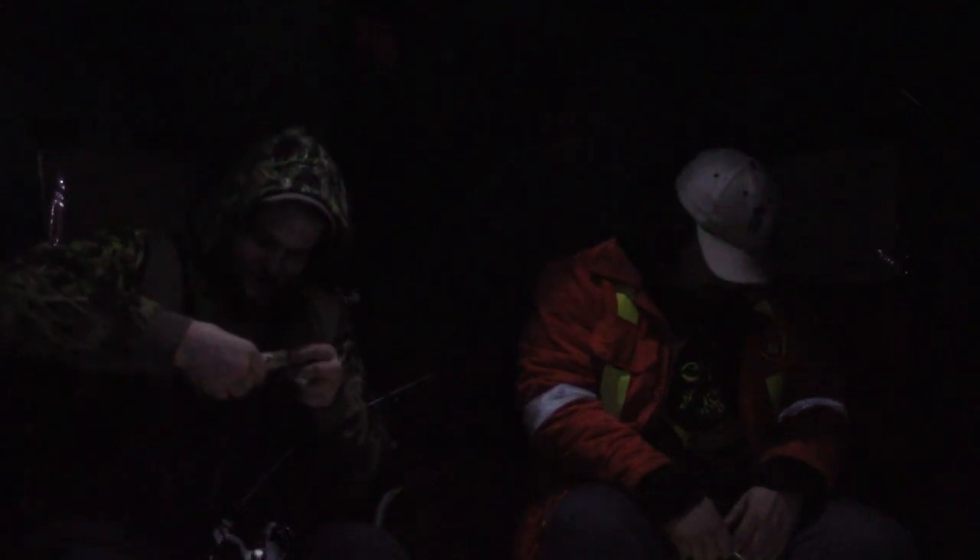Fish on! There we go — a little bigger. Right through the nose. You gotta be careful when you unhook these crappies — they've got these weak little paper mouths so you don't want to rip the hook out too hard. That's getting a little better!